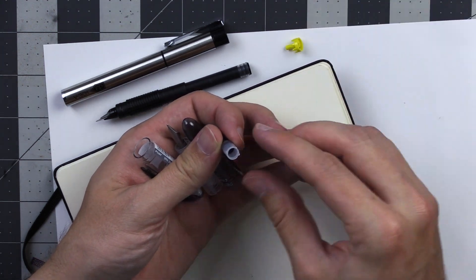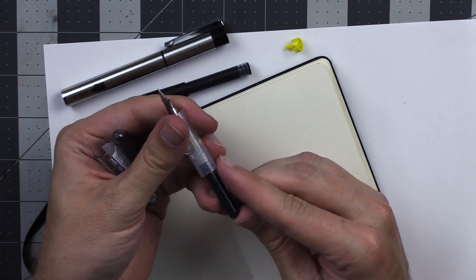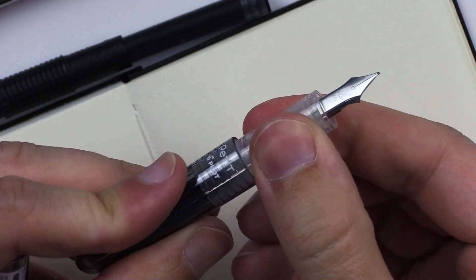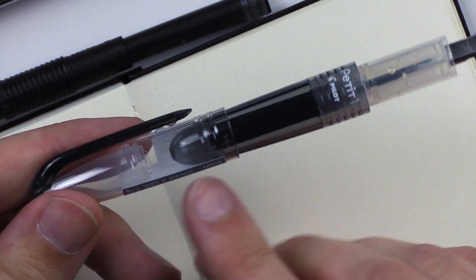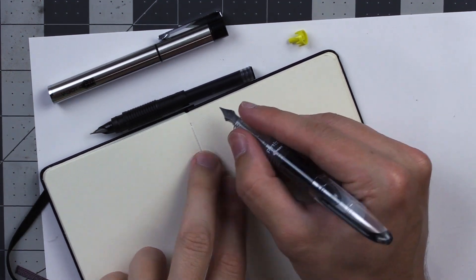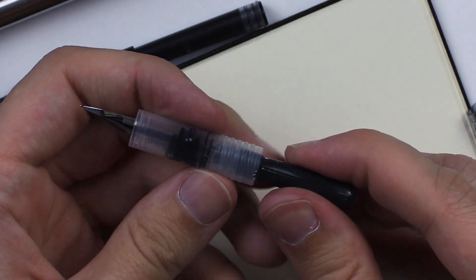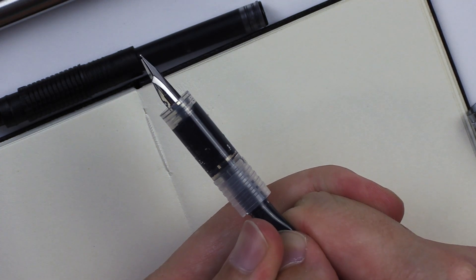I pop this onto here. I can kind of see the ink starting to flow. Then we pop the back onto here again. I think we'd be able to see the ink start to flow up through this if it was really working. You post the lid on the back of this one and it becomes about as long as a regular pen would be without a cap on the back. Let me give this a squeeze. Oh, look at that — it's going in there. I think that's what I'm supposed to be doing. Should I be squeezing all this into there? I just want it to work.